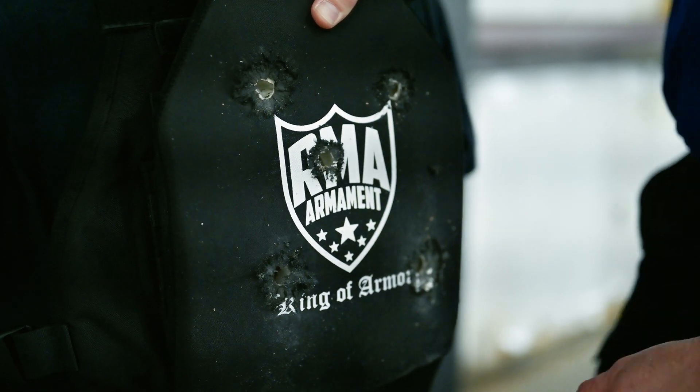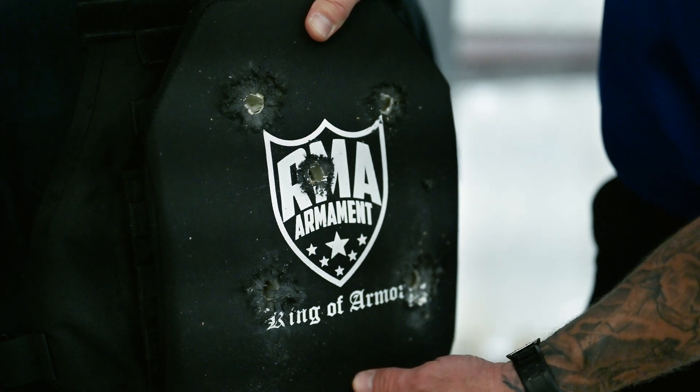All right, let's see the back — five shots M855A1. Not a damn thing. As you can see, RMA's new 1093 Generation 2 plate soundly defeated five rounds of M855A1.